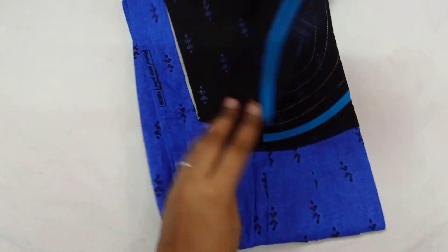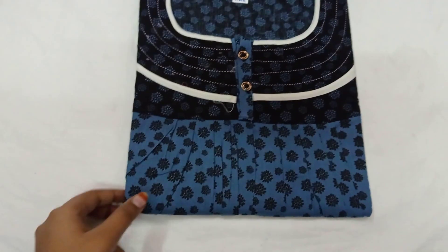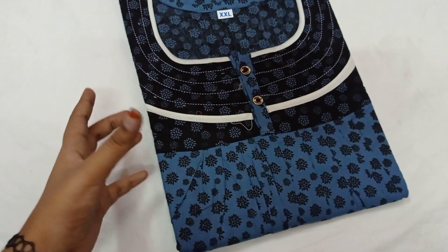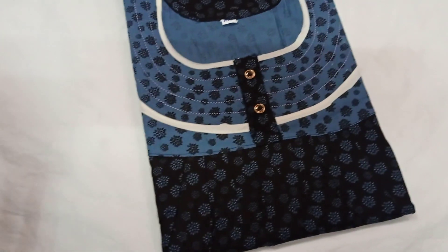The next one is a color change. The Pepsi blue with black color, the gray with black color. The color combination, material, finishing, and model — the price is 241 rupees.